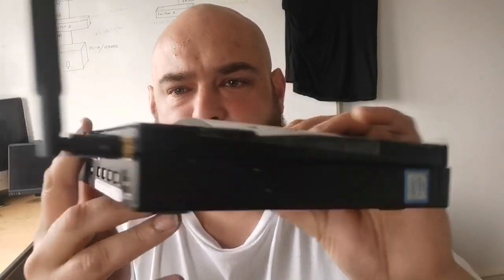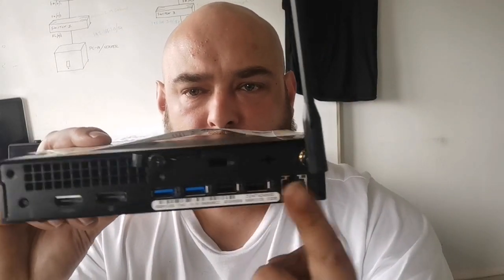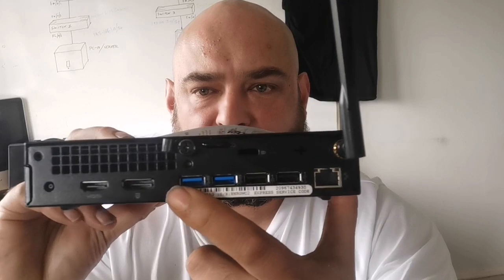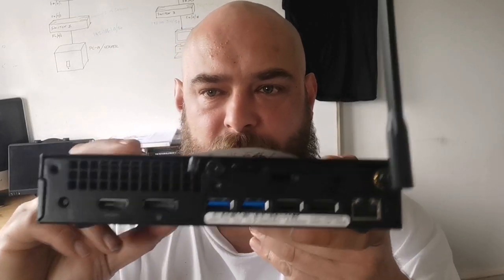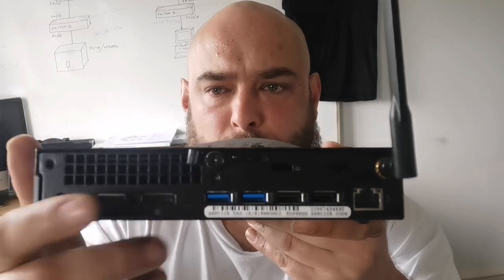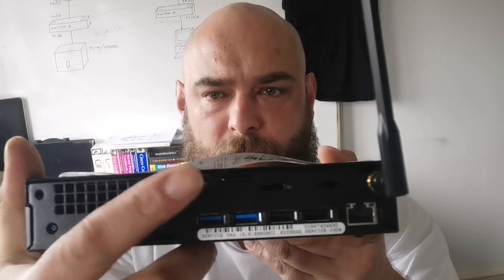Now we spin this round at the back. Here we have a wireless antenna. It supports Ethernet. We have a further two slower speed USB ports and two higher speed at the back, giving us a total of six USBs. Then of course we also have our HDMI input and output, and this one here is the power jack and the case screw to open the unit.